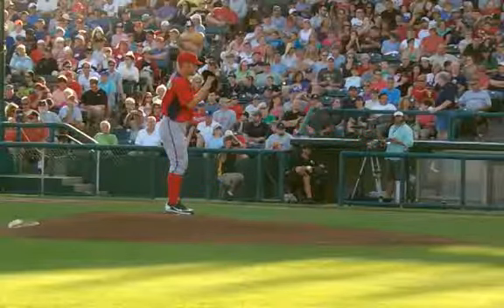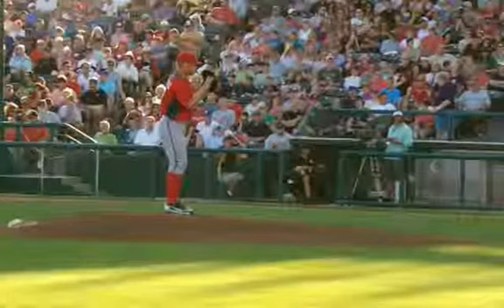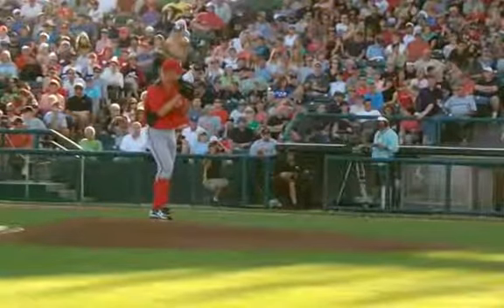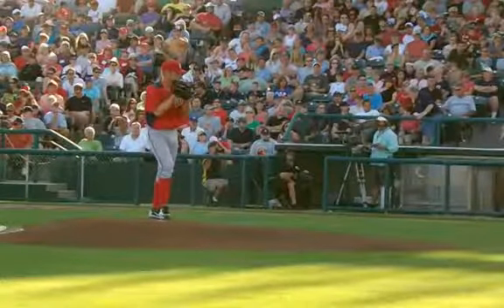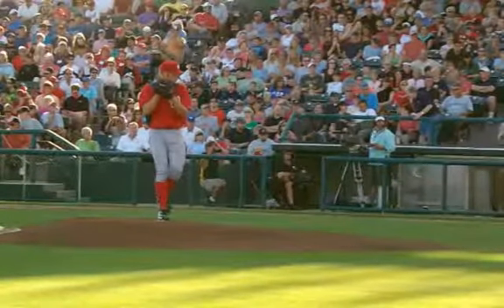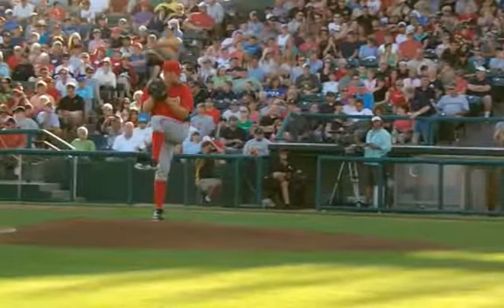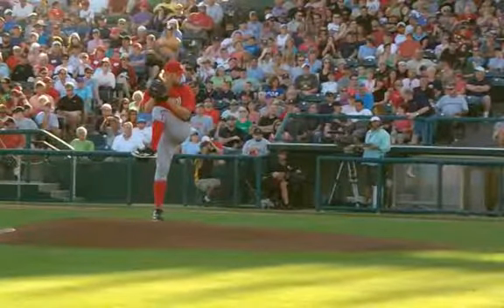Let's take a look at Steven Strasburg and advance this frame by frame. We're going to see that Steven Strasburg really does not push off the rubber as most coaches say you should do. Basically he's standing tall, and at this point his body is going to fall toward home plate.